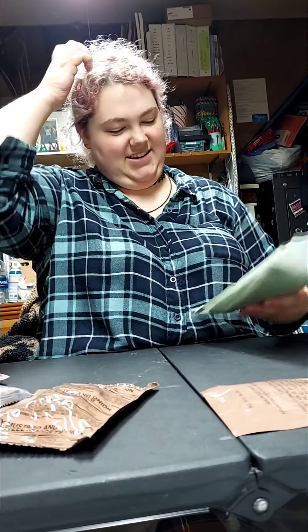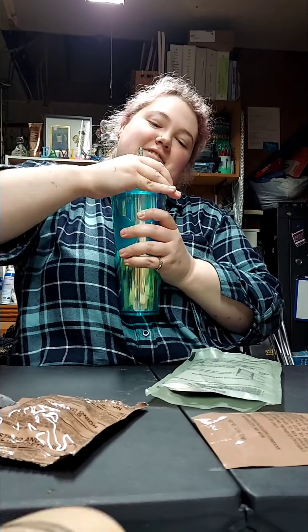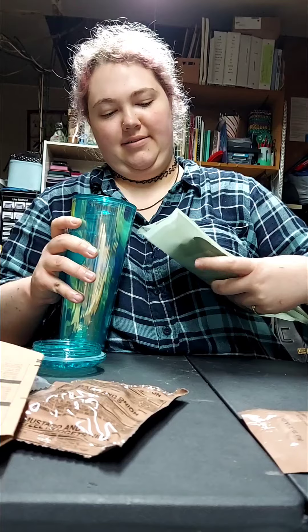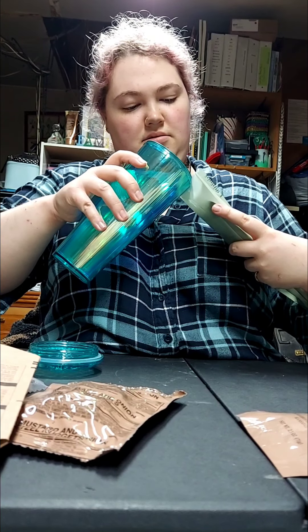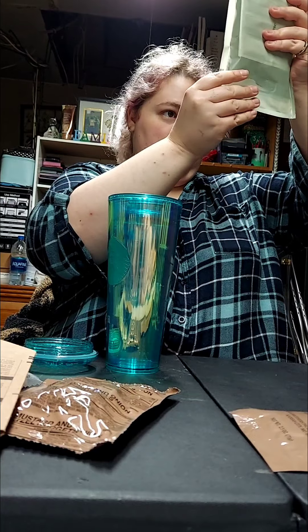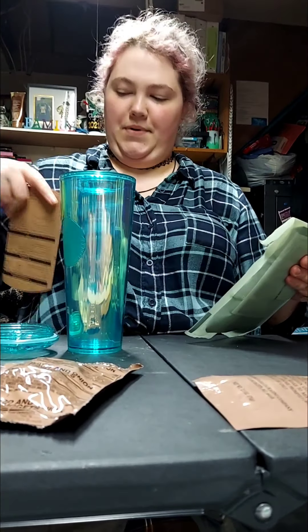I got a different cup this time — I call it my cupcake cup. When the sun shines on it in the car I have to hide it because it shines rainbows everywhere. I love this prism cup. Yep, doesn't taste like iron — I thought it did for a second. Perfect — fold it and put it in here.